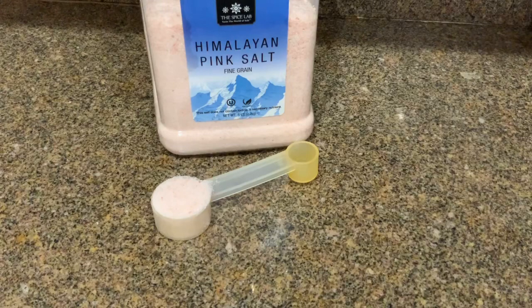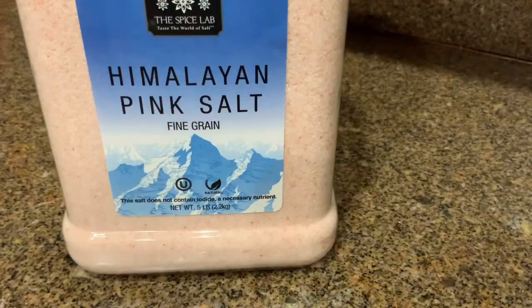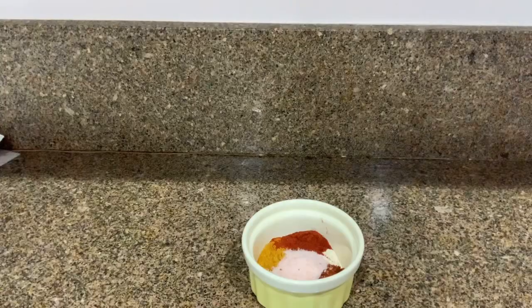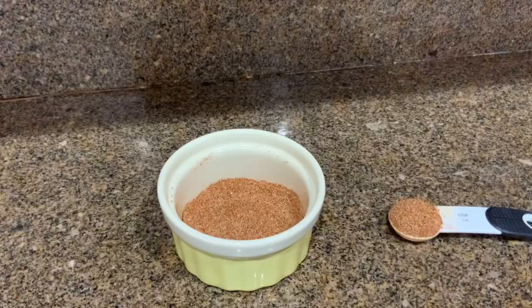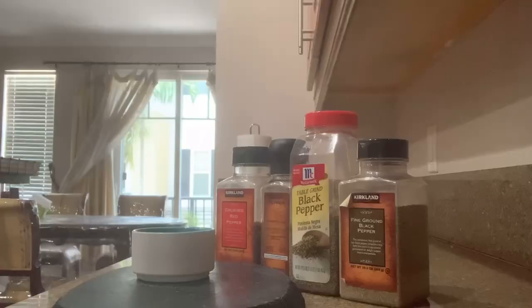One tablespoon of salt — I have Himalayan pink salt. У меня гималайская розовая соль. Mix well. Хорошо перемешать. Remove a teaspoon with a slight heap and set aside. Изъять чайную ложку с горкой и отодвинуть в сторону. Add any dried peppers only to your taste.